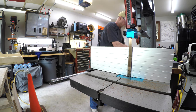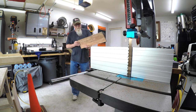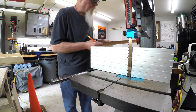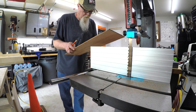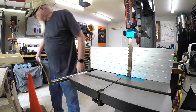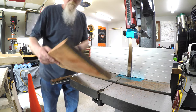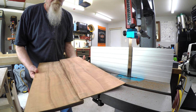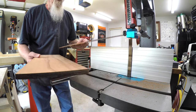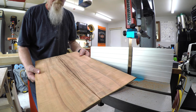You're going to be pretty. Before I do anything else, I want to mark this so it will always be bookmatched — just draw a little V right there. And I'm also going to label these AA. Man, that never gets old. I've got this thing about wood — when I open that up, I'm the first human alive to ever see that.